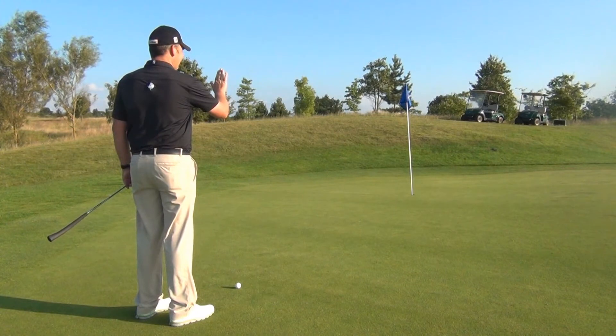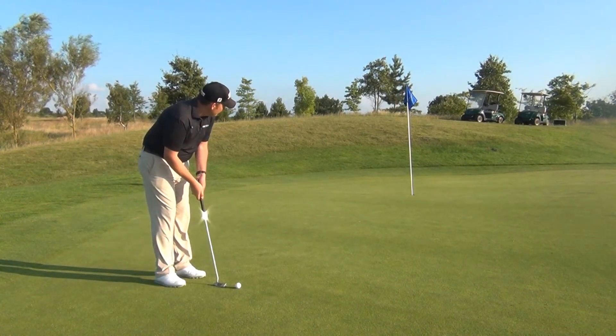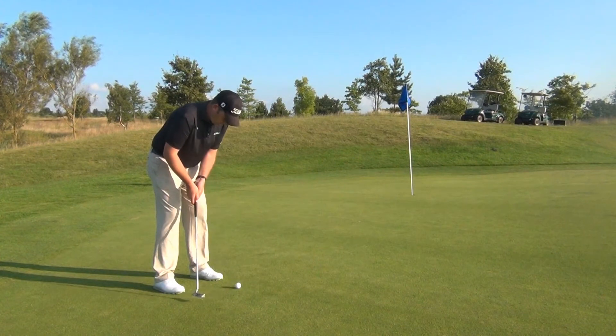I'm now going to hold up three fingers, and this is going to show me exactly what part of the green I need to aim at. My arm and my distance from the ball has been calibrated exactly to this speed of the green, and that's something you would learn at an Aimpoint Express clinic.